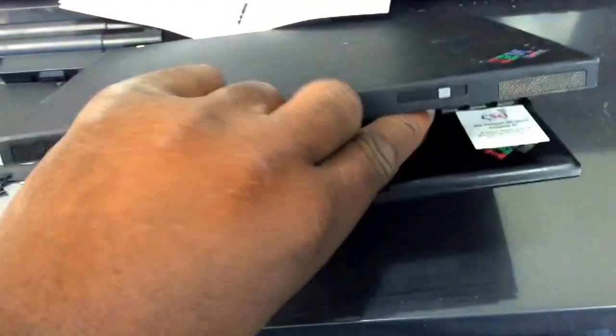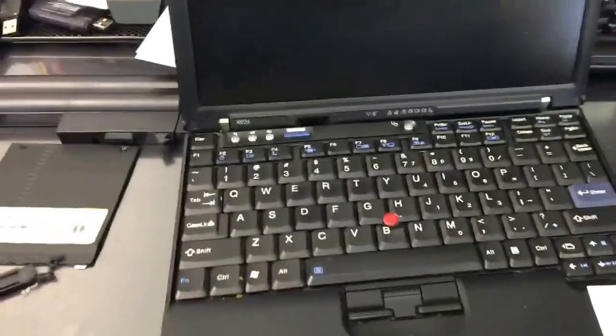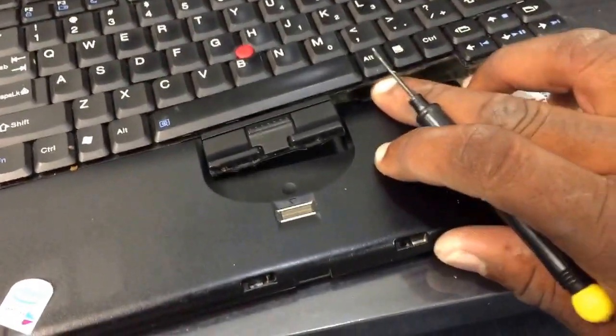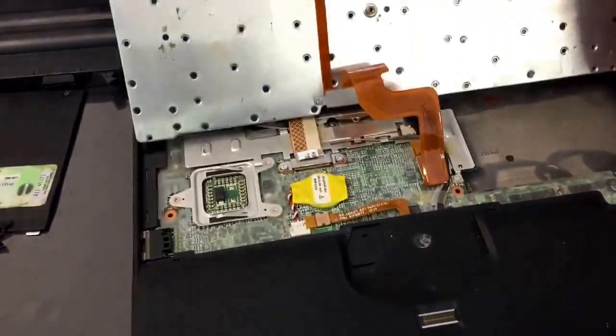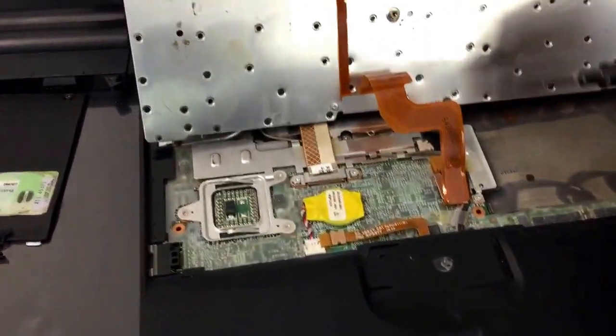Now remove the keyboard. Pretty much simple, because we have already removed all the screws. So I'm just going to basically pry it up like so. Okay, flip it out — make sure you're being careful with the ribbons.